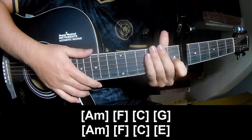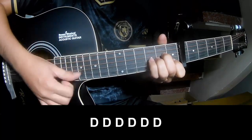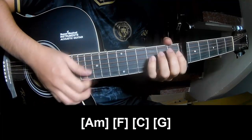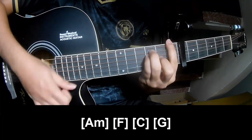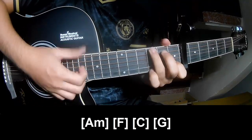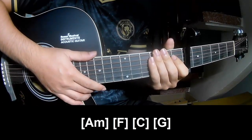And this is the string is the same way for track, and this is the play along: A, F, F, C, G. And this is the string is the same way for track.